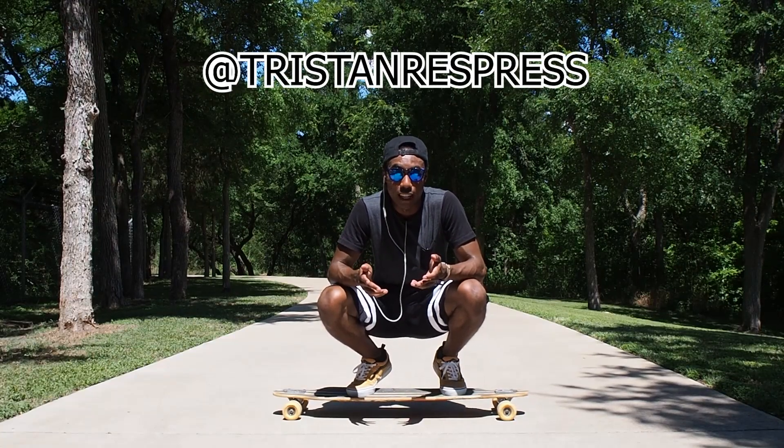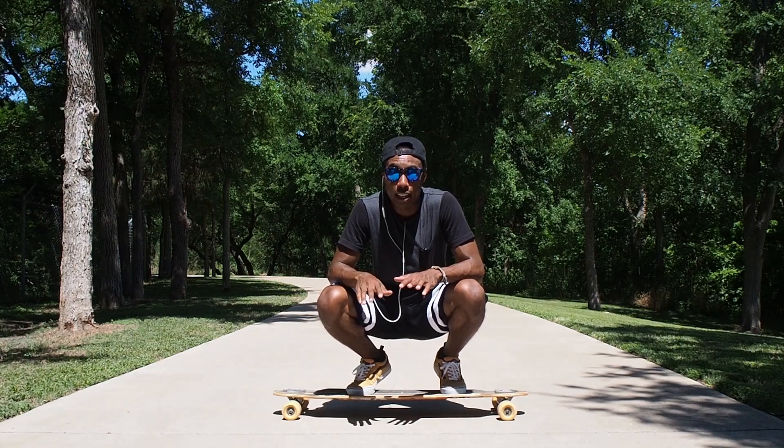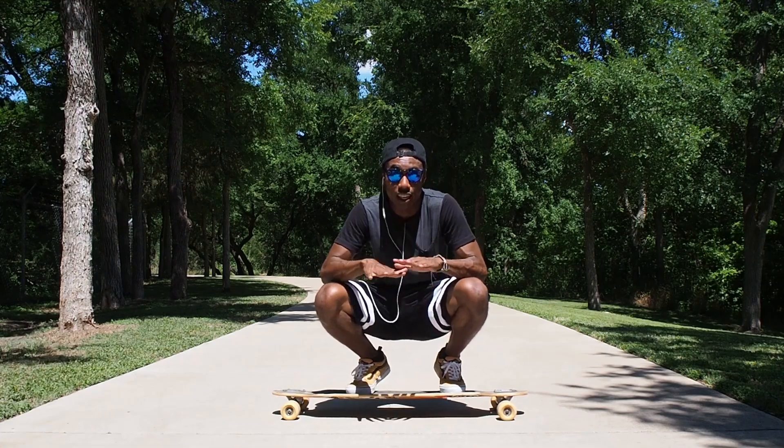What's up guys, I recently just got into longboard dancing and I absolutely love it. One of my favorite tricks right now is going to be the Peter Pan. It's a fairly simple trick to do, you just got to keep your balance, and today I'm actually going to teach you how to do it, so let's check it out.